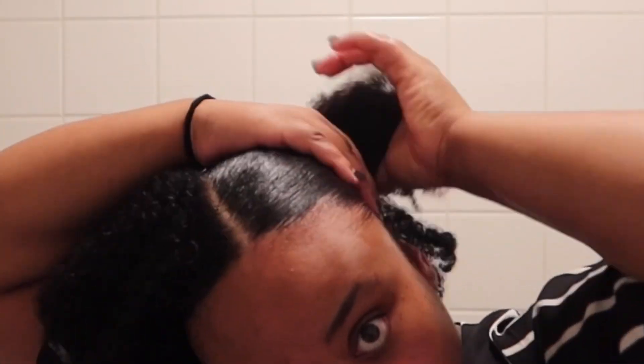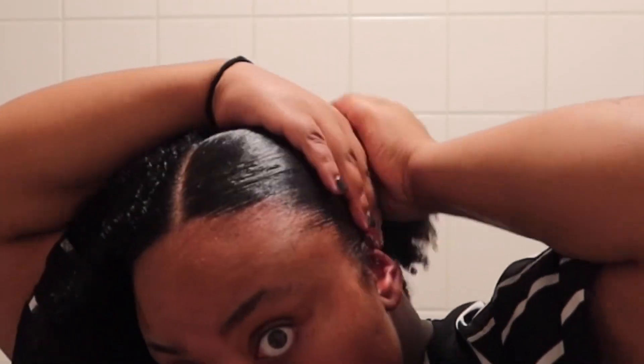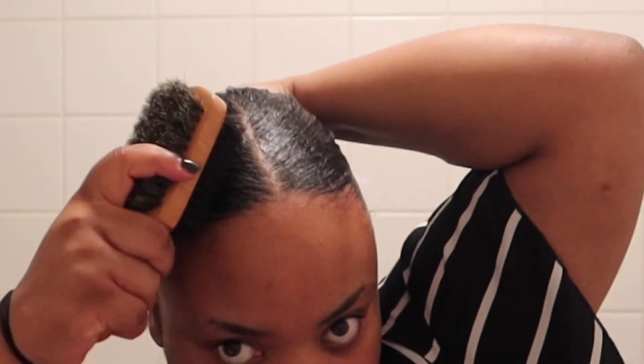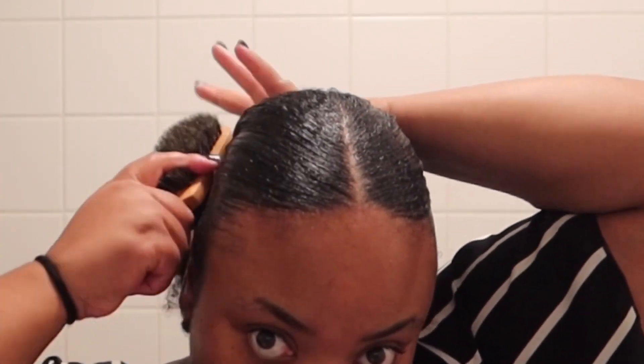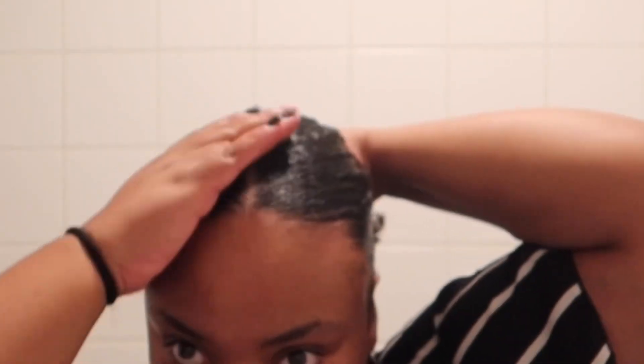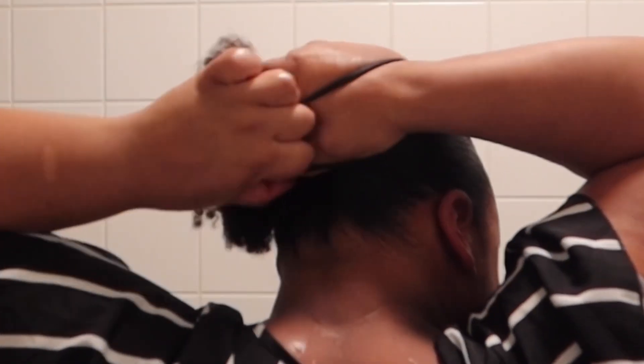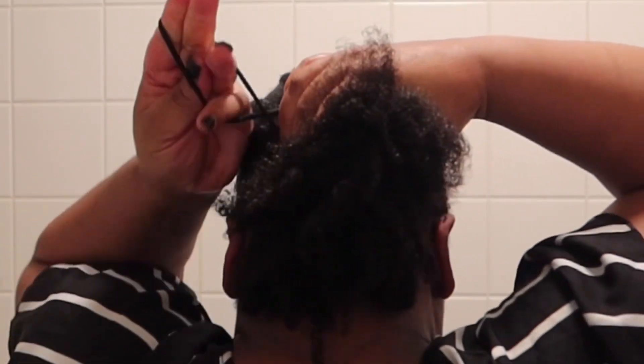Pour ce genre de coiffure simple et rapide à faire — vraiment rapide parce que ça prend un grand maximum dix minutes lorsqu'on est lent, cinq minutes — tout dépend aussi du plaqué que vous souhaitez. C'est un plaqué où je n'ai pas mis de ruban satin ou quelque chose pour serrer, pour que ça aplatie mes cheveux. C'est aussi possible lorsqu'on a des cheveux crépus. Juste après le shampoing, donc juste après la douche, c'est possible de faire un chignon directement. Ce qui est mon cas ici, je n'ai pas eu à remouiller mes cheveux.